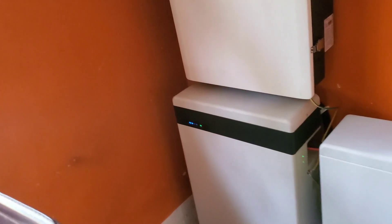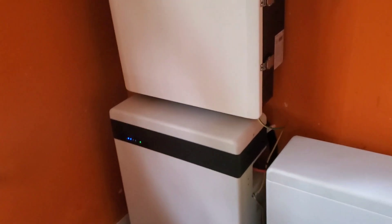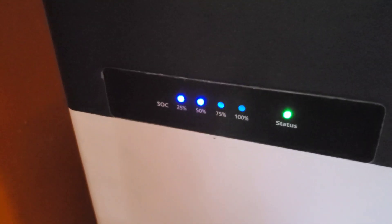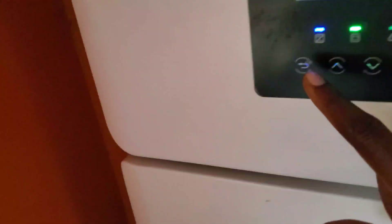And then we turned the battery on — we turned the BMS on. And guess what? The green light came on. It wasn't blinking red or making that weird sound it was making. So now, let me show you what I have.